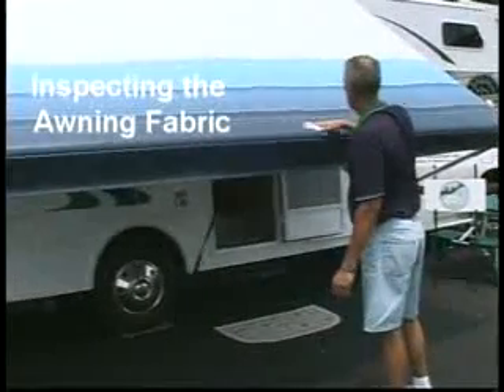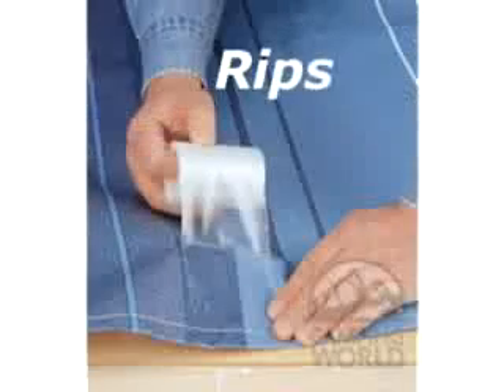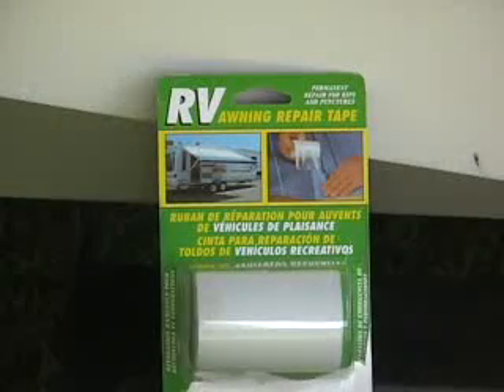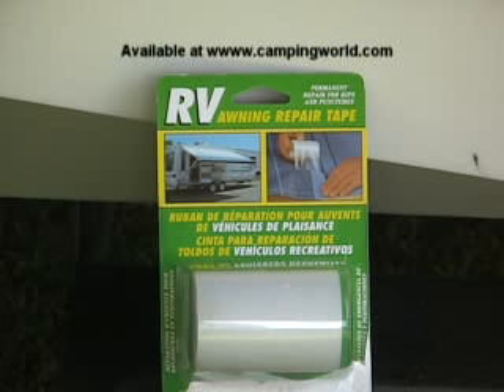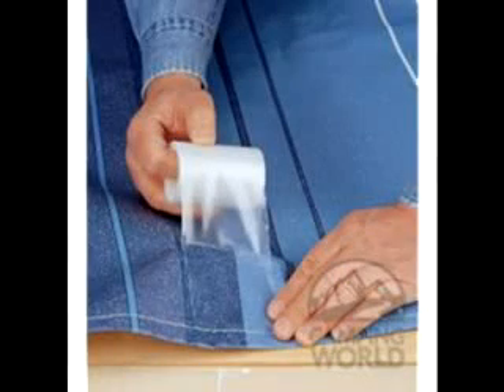When you have the fabric out for cleaning, it's a good time to inspect it for any rips, tears, or punctures in the fabric. You should always make sure the awning is raised high enough before opening the entry door — this is the most common cause for tears in awning fabrics when the door has sharp edges. The good news about tears is, in most cases, they can easily be repaired. I keep a roll of RV awning repair tape in an outside compartment of the RV. It's easy to apply, invisible, and permanent.